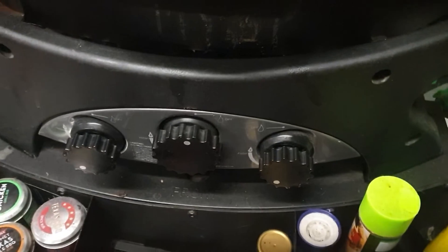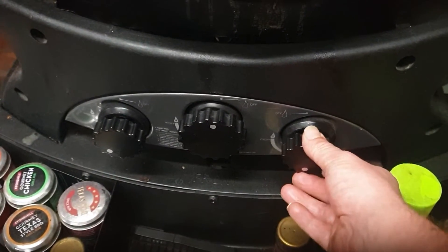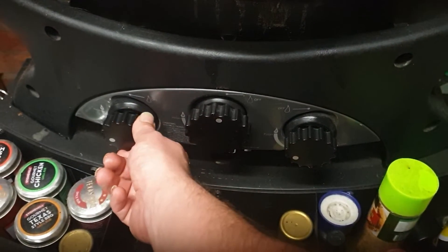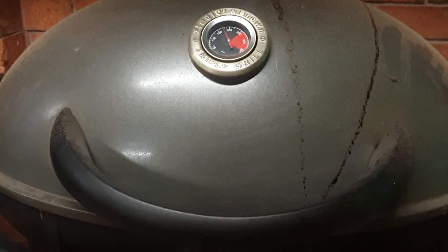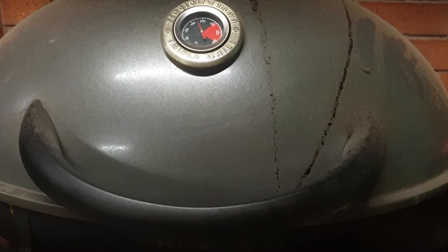We're going to let this heat up. I've got the left and the right burner on very low at the moment, so I'm going to tweak these up to about halfway on each burner. I'll let that hum away for about 20 minutes and I'll show you how it looks — in about 20 minutes or so, or 10 minutes.